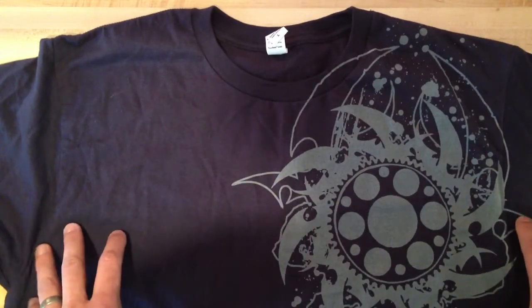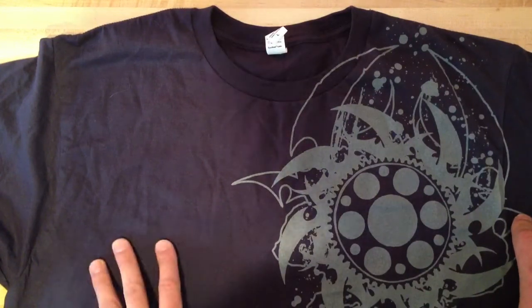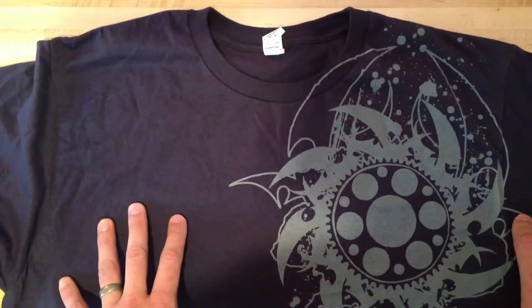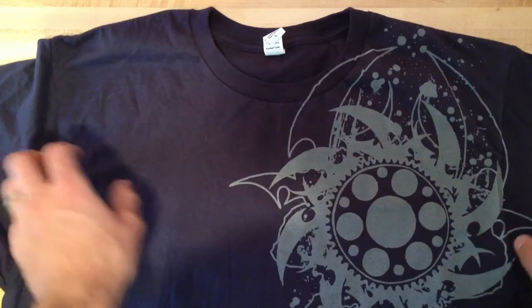The big controversy about these t-shirts is the color. They say they're navy blue, but really they are purple. I do design work, and I would call this a very warm blue — it is more towards the blue end of the spectrum, but it does have a good red tinge to it, making it a shade of purple.